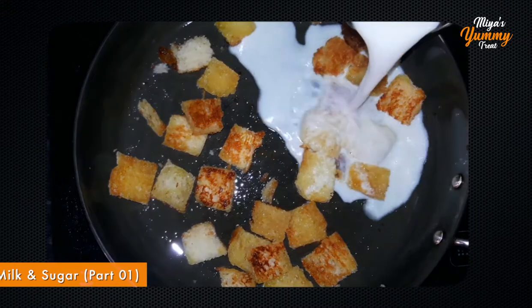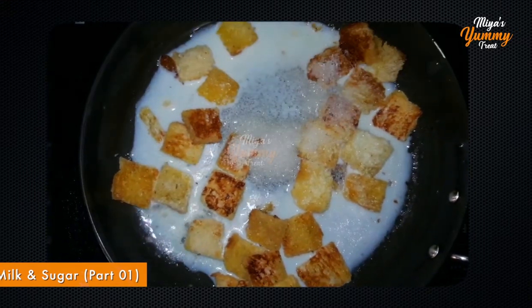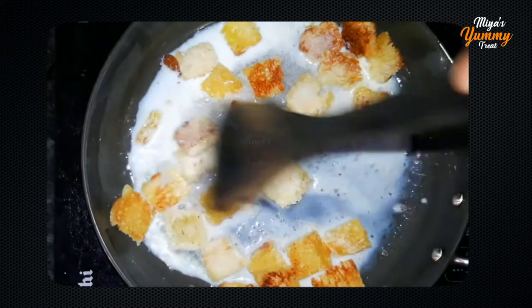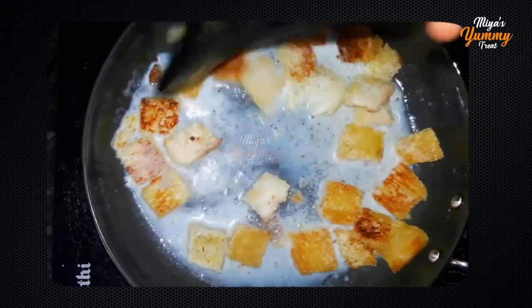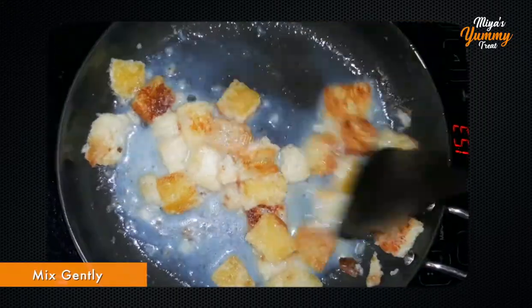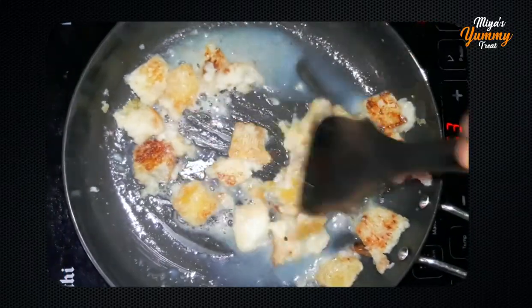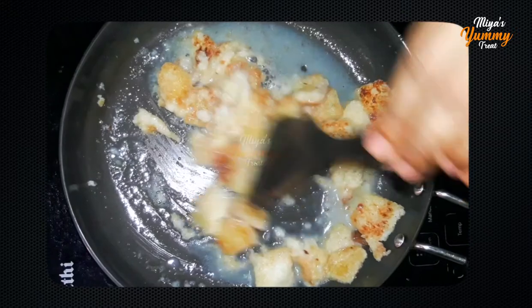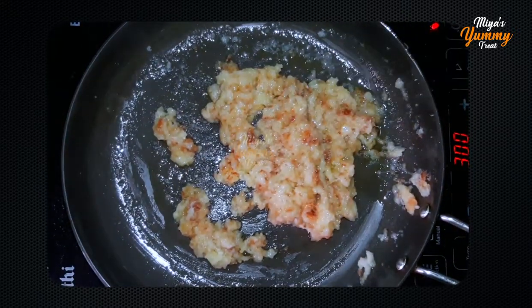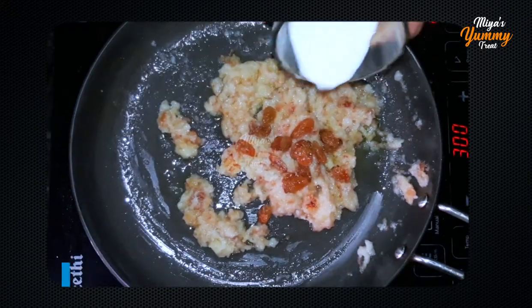We will add sugar in the pan and mix it. Mix it in the pot and mix it in the pot. We will add sugar in the pot and mix it.